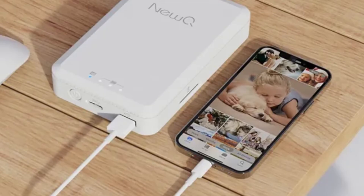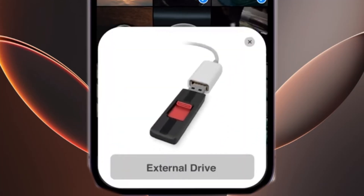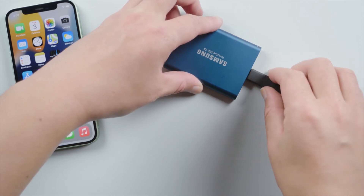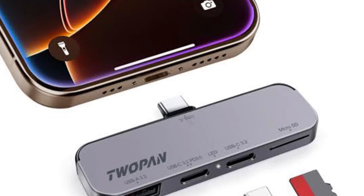Now let's see how to connect the hard drive. Plug the USB-C or Lightning adapter into your iPhone, then connect your hard drive to the adapter. If necessary, use a powered USB hub to ensure the drive has enough power to function.